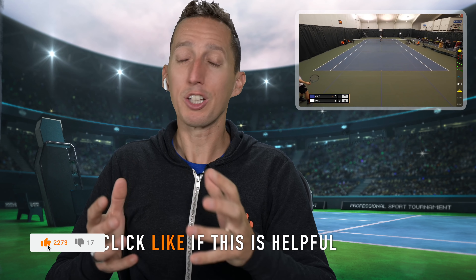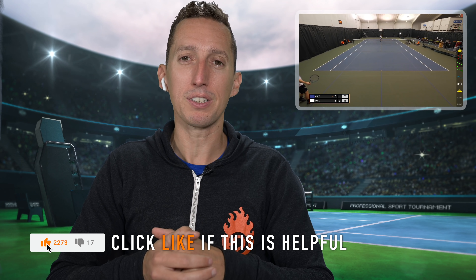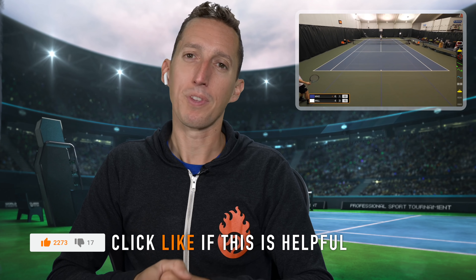Hopefully these examples were helpful. If you'd like some guidance on how to hit an effective slice or topspin shot, make sure to get free access at EssentialTennisAcademy.com, where there are thousands of lessons showing you how to hit every shot in tennis. If you enjoyed this lesson, click the like button and leave any comments or questions down below. Thanks for watching, and I'll catch you in the next one.